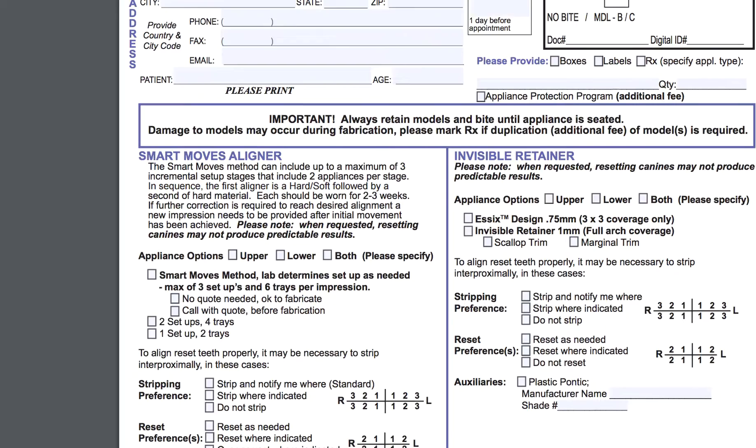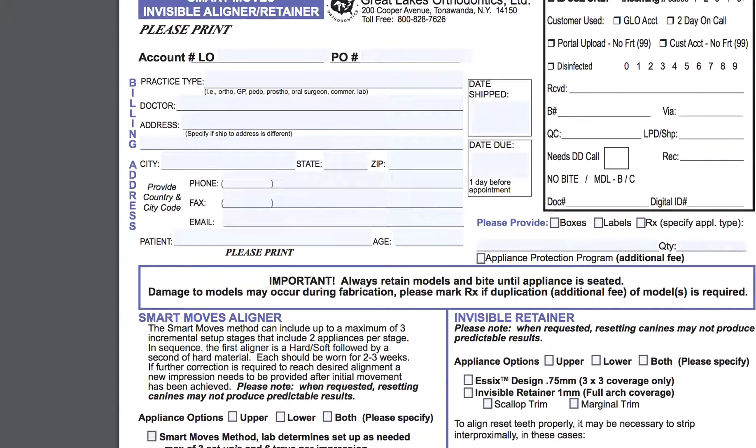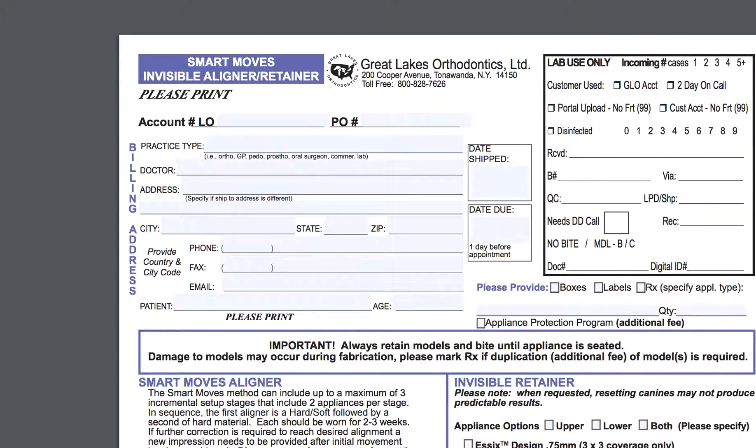That's pretty much Smart Moves — that's my review. I have asked Great Lakes to send me some samples. We'll see if they do. If I get them, I'll do an unboxing and tell you what I think. All right — over and out, Straight Smile Solutions.